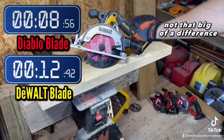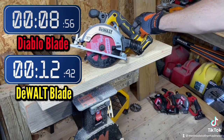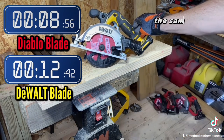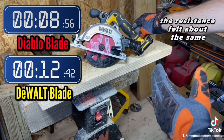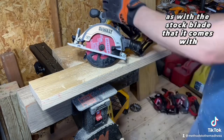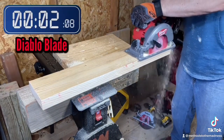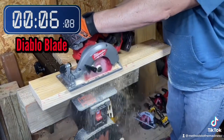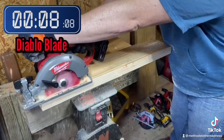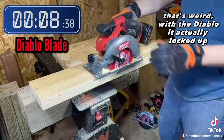Not that big of a difference as far as how it felt — it did feel a little smoother, but it still felt like I had to put the same amount of pressure on the circular saw, and the resistance felt about the same as with the stock blade it comes with. That's weird — with the Diablo blade it actually locked up.